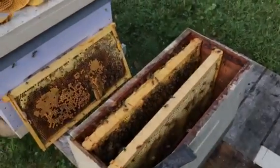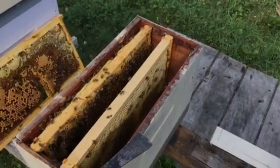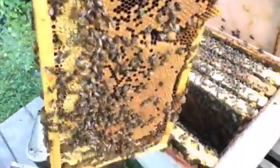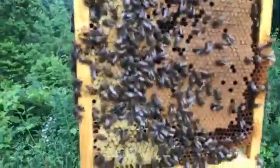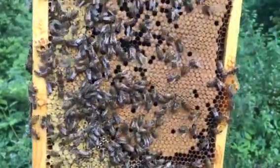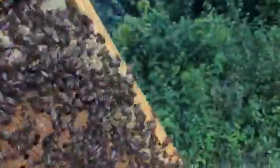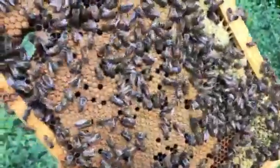We've got one frame that she's already laying on, and another frame that I just moved in there — all it is is food. I shook the bees off of it and put it in. I'm going to shake the bees off of this one too. Let me just make sure real quick that my queen isn't on there. It's kind of tough doing this holding a cell phone and talking about it at the same time.